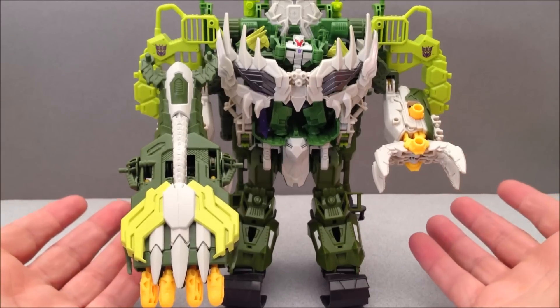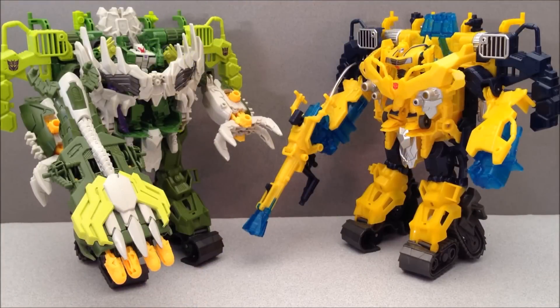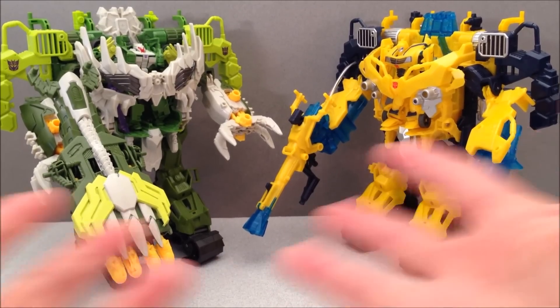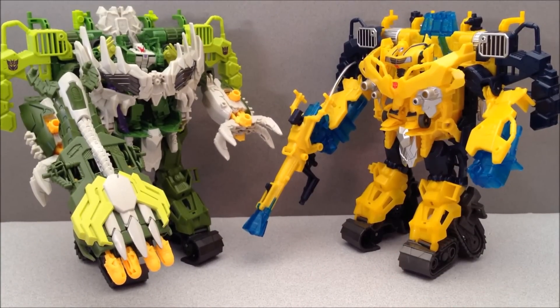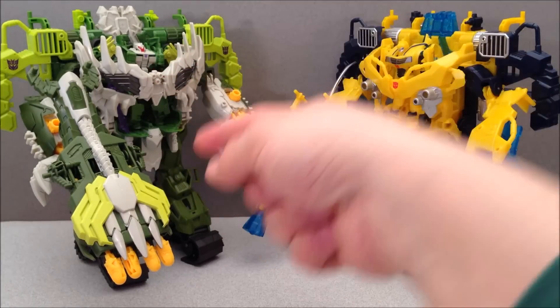I think the Apex Armor is kind of a win — it doesn't have LEDs, but you saw that missile thing. I gotta say this does look pretty cool. I think they look pretty neat aesthetically, and I like having them on the shelf just like that. I also like the idea that Silas is inside a Breakdown who's inside another big giant mech.